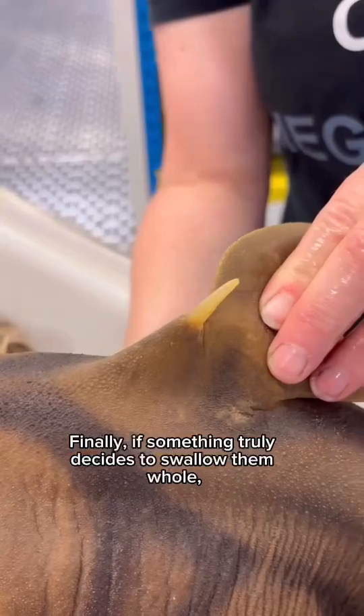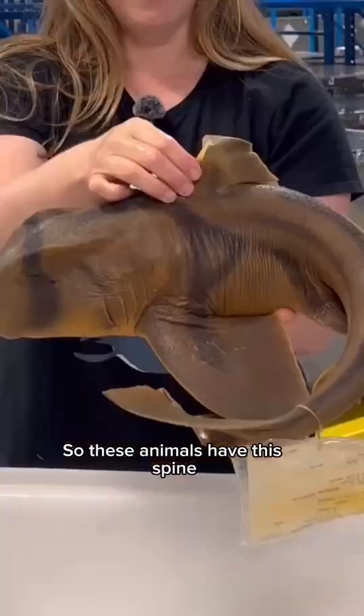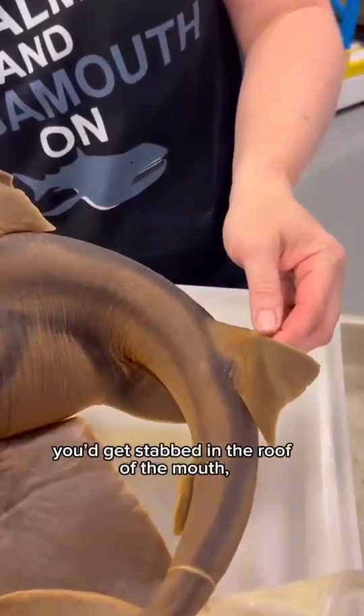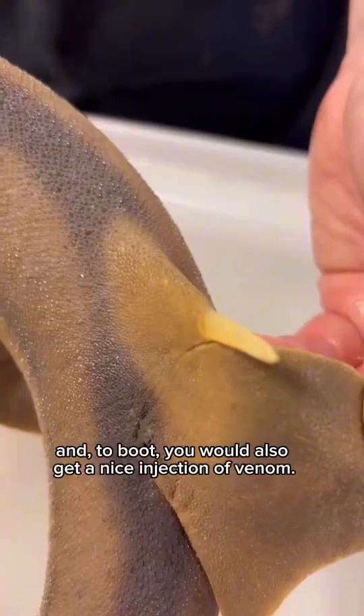Finally, if something truly decides to swallow them whole, they're in for a nasty surprise. These animals have a spine at the front of each of their two top fins. If you were to swallow this, you'd get stabbed in the roof of the mouth, and to boot, you would also get a nice injection of venom.